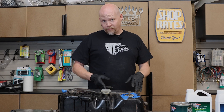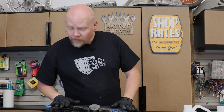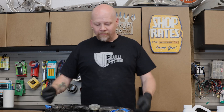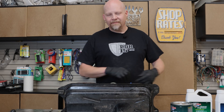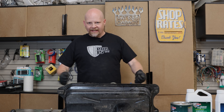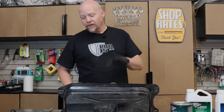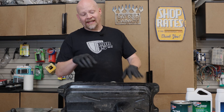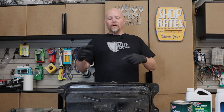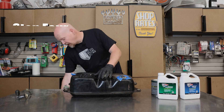Now that I'm completely worn out — that's heavier than I thought it was going to be — I'm going to let this sit on its side, then we'll shake it again. We'll rotate through positions, come back every couple of minutes, and give it a shake. We'll do that a few times for a minimum of 30 minutes. This needs to sit and agitate inside the tank. Okay, so our tank is now ready to drain.